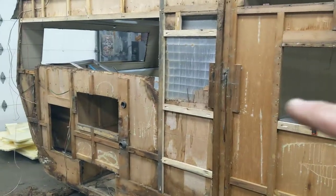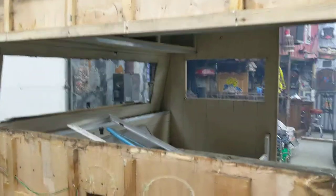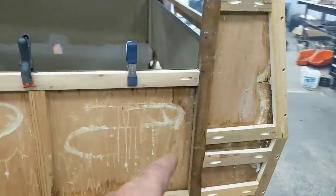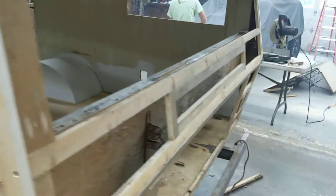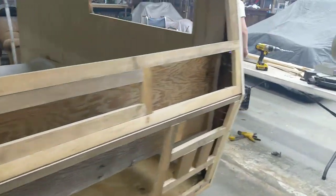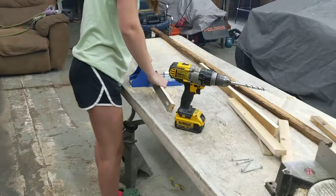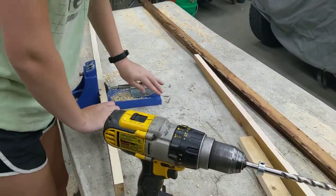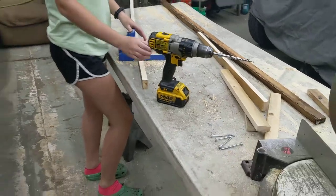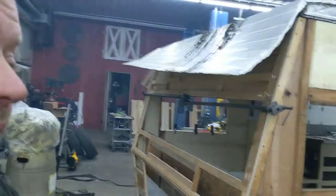Megan's over there drilling some pocket holes for above this window. We just did the one above the window, now we're going to do the one below the window. She's in a Kreg fixture doing the pocket holes, then we put the screws in. We've been using glue and screw and things have been going together really nice. Megan's drilling the holes right now so we can install this board, and soon as she gets done drilling that one we'll go ahead and put that board in over here.